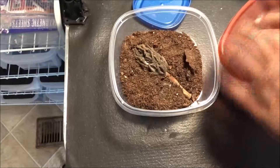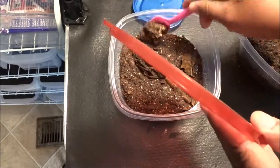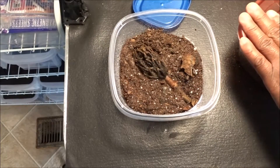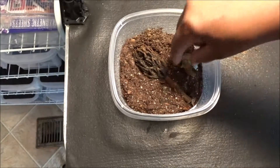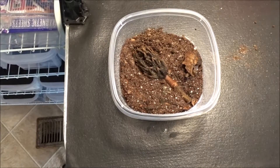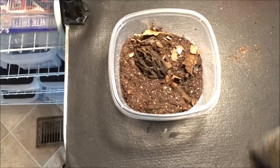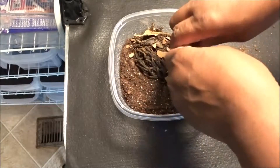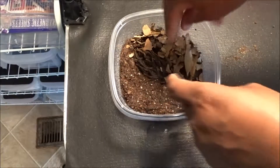Put in some springtails. Got some springtails in there, got a leaf in there. I'm going to crumple up some leaves in this corner for their food and hiding.